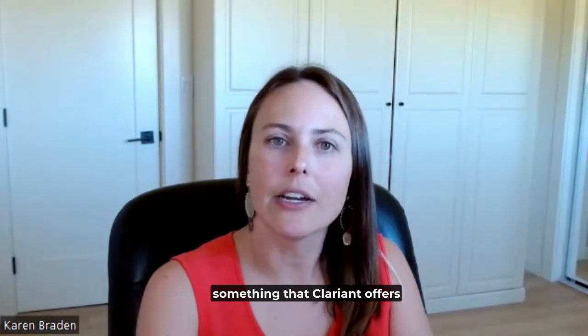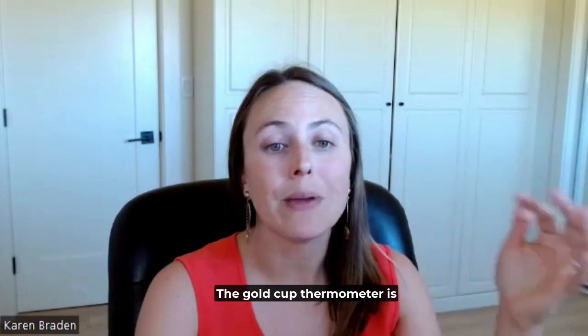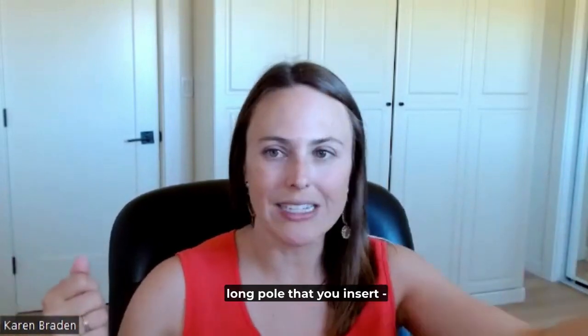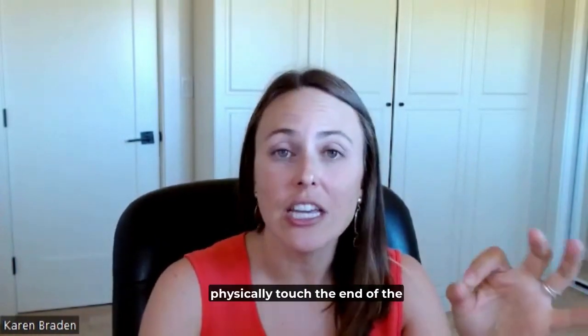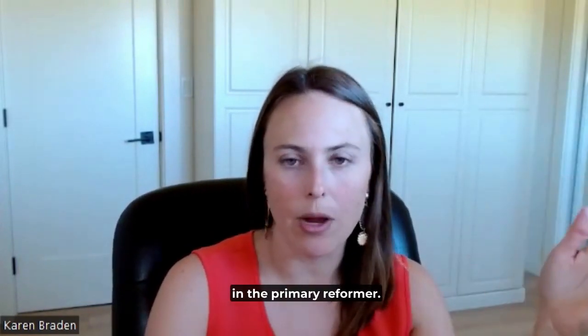The gold cup thermometer is something that Clariant offers as a paid service to our customers that goes hand in hand with thermal imaging. The gold cup thermometer is basically a thermometer on a long pole that you insert — kind of awkward — but you insert it into the reformer ports and physically touch the end of the thermometer to different tubes in the primary reformer.